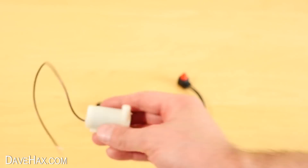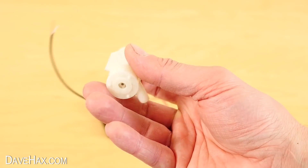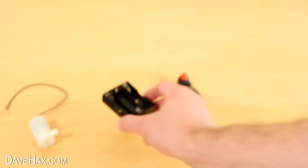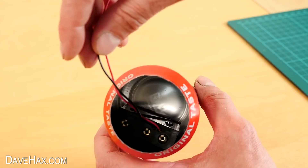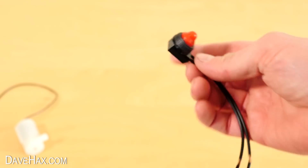To make the fountain I'm using this mini submersible aquarium pump, a battery holder which we need to make sure fits into the can, and a push button on/off switch.